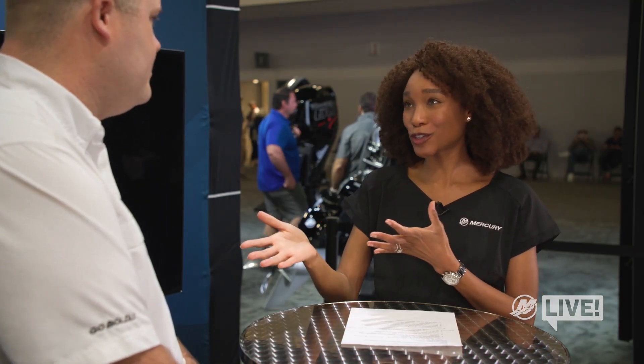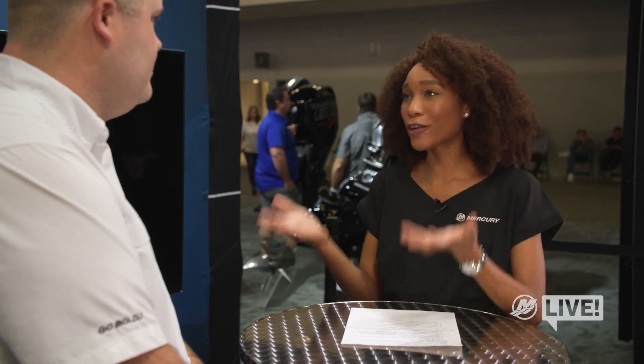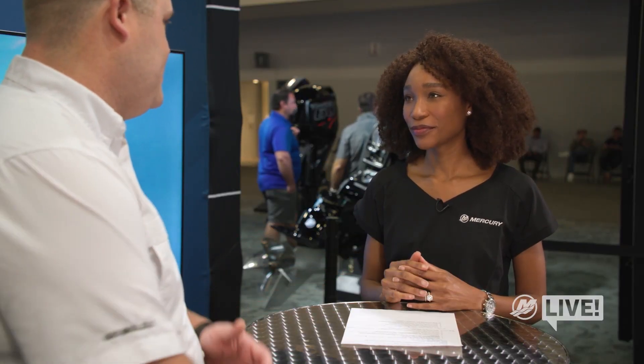So you mentioned the deployable thrusters — tell us a little more about what they are and how they're powered. Sure. They're both powered off a 36 volt battery bank, similar to trolling motors on a lot of boats today. To use it, you need the boat keyed on with your engine running and your throttle control in neutral, just like all our other joystick boats. Then you hit a simple button right on the joystick and it deploys those thrusters into the water, and you're off and running.